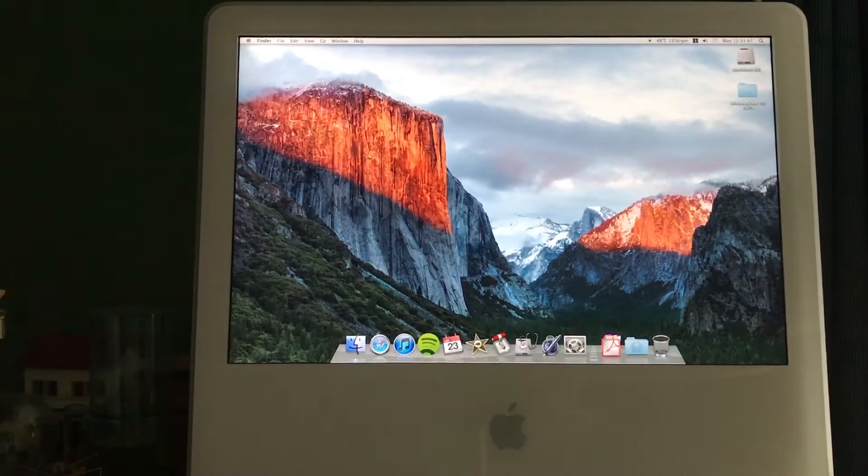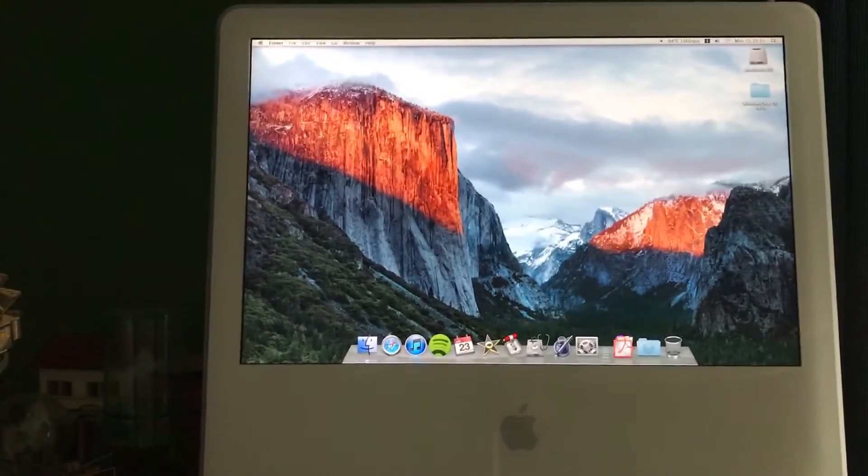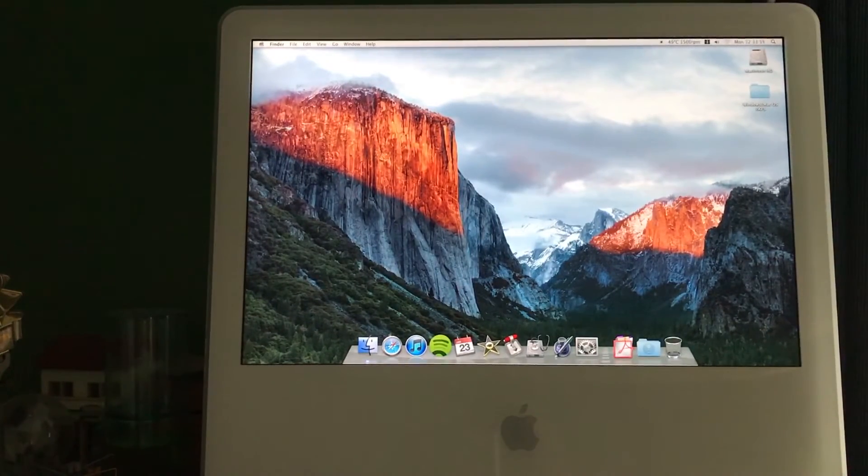I hope you guys enjoyed the video. That's how you disassemble an iMac and upgrade the RAM and hard drive. I should be getting more videos out soon — sorry for the lack of updates. Hopefully I'll be showing you how to install macOS Sierra on an unsupported Mac, but I just need my friend to bring his computer over. Hope you guys enjoyed — I'll see you all in the next video, peace out.